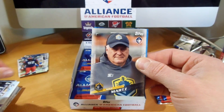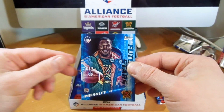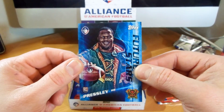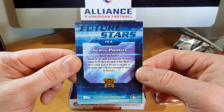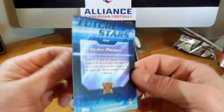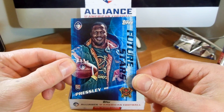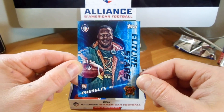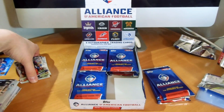So they do have the coaches as well as the players - that's a cool little thing to the set. We got Hall, Mike Martz, and there are Future Stars. These are the only inserts of the set. Jarrell Presley. They look pretty cool - I like that blue with the team logo right in the corner. Those look really nice.